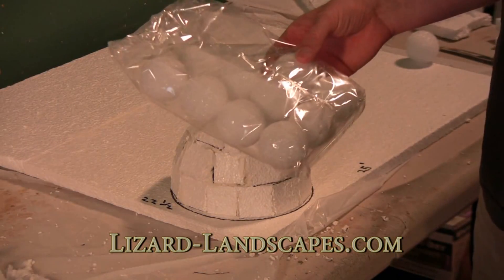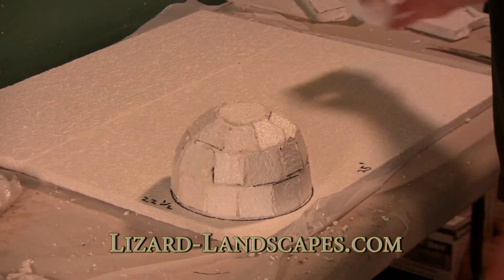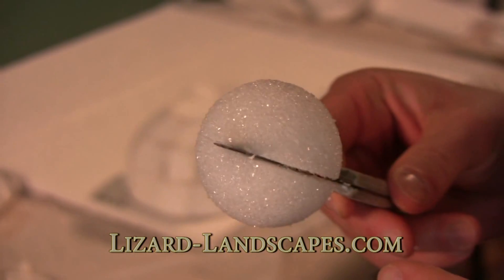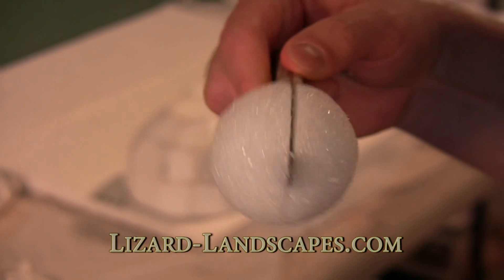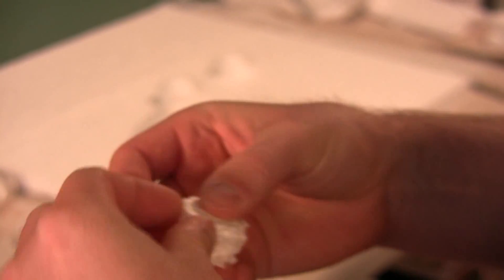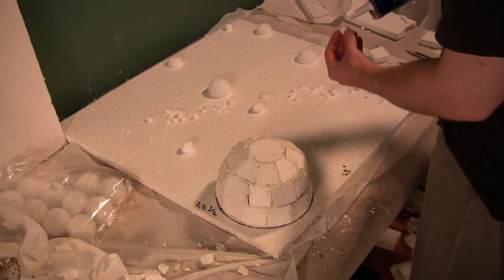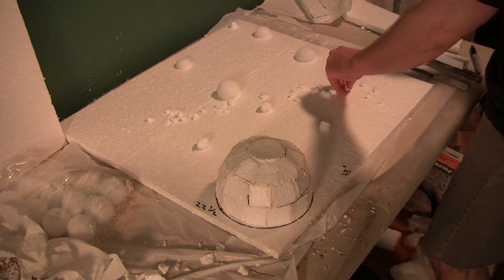These are the foam spheres — perfect for this type of project. You can cut them in half. They sell larger ones you can use for the sun. I'm cutting at least two or three of them in half for the smaller planets. For even smaller planets, I'm just taking a piece of polystyrene and molding or picking it apart until it's roughly the shape of a sphere.